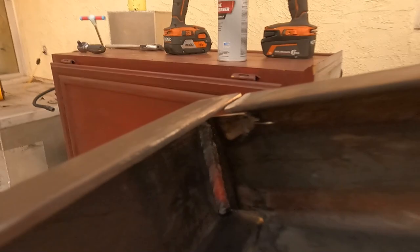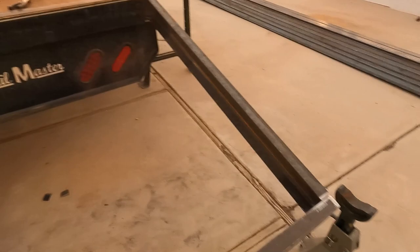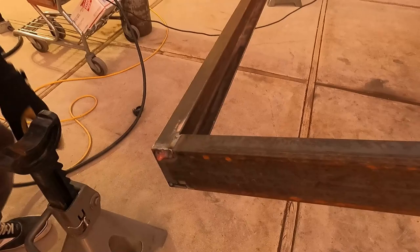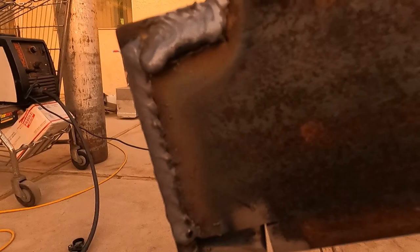Yeah, they are pretty good — good thing we put that proper gap in. I can finish these two edges. The grinder can fix anything. They're looking really good too. That's a big gap though — big, big gap. You should do the other side. You just put a ton of heat into this.